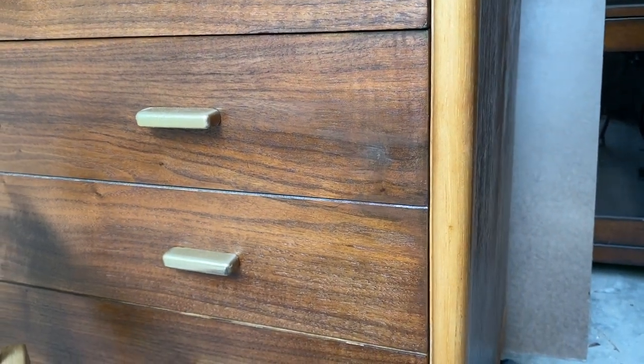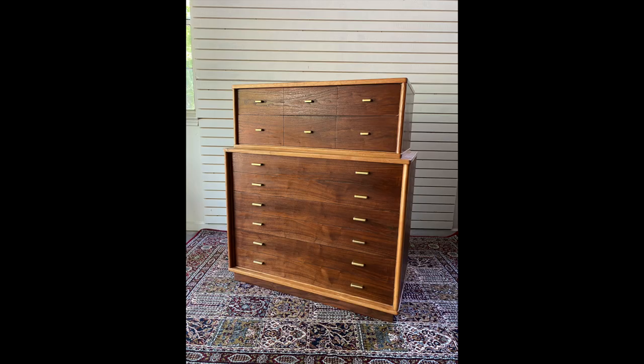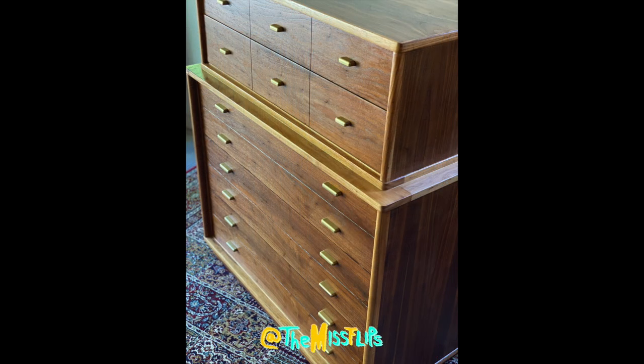Here is the after. Keep in mind the iPhone definitely highlights it a lot more than it looks in person — you honestly really can't see it unless you know it was there before. It just perfectly blends in. It's the best solution I've found so far for burnt veneer. I hope you guys found this useful — and make sure to check out my veneer tutorial for tips and tricks to avoid burnt veneer altogether. Stay tuned for the next video, and stay flipping guys!